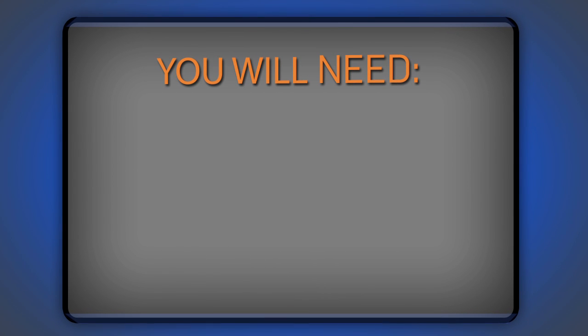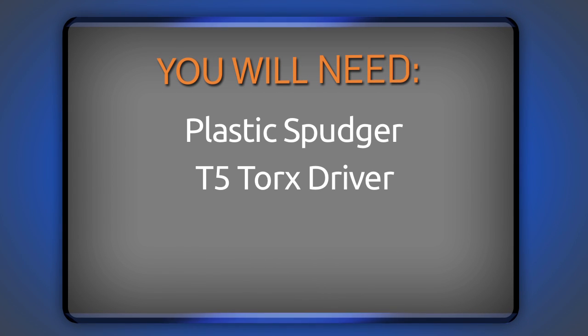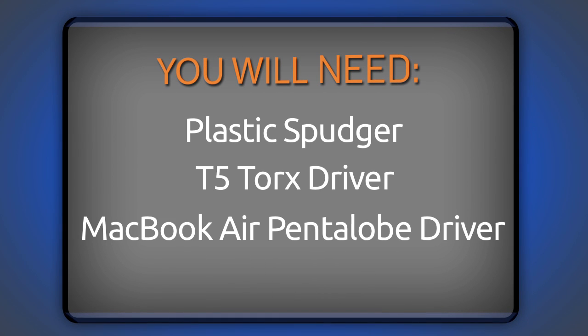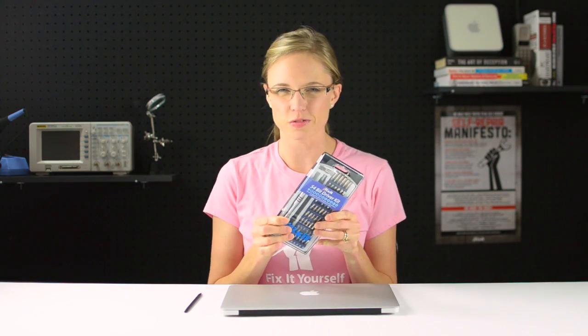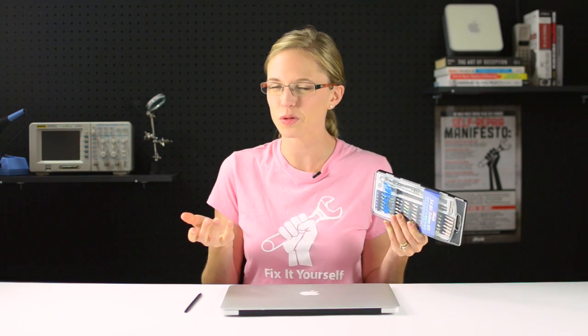For this repair, I'm going to need a plastic spudger, a T5 Torx driver, and a MacBook Air pentalobe driver. Rather than using separate drivers, I'm just going to use our 54-piece bit driver kit because it has both the bits I'm going to need plus a ton more. I'm also going to use an anti-static wrist strap to protect my MacBook Air from any accidental electrostatic discharge during my repair, and a screw tray because it keeps all those teeny tiny screws nice and organized.